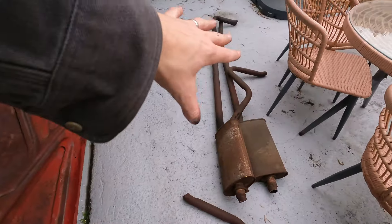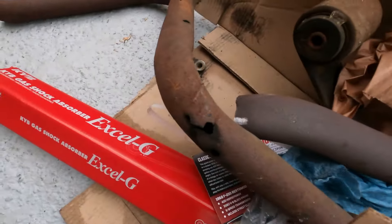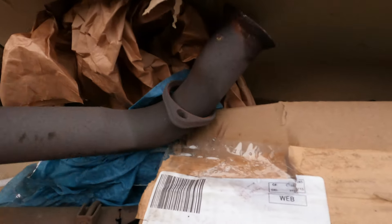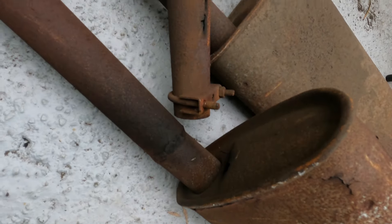I ended up having to cut out the old exhaust in order to get everything unbolted. It was a real pain to get it unbolted from the manifold, but I cut it out. As you can see, it was in rough shape - lots of holes in the exhaust, very rusty, very gross. Lots and lots of holes in the muffler too.